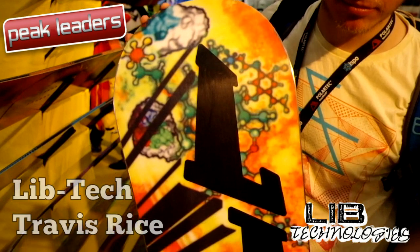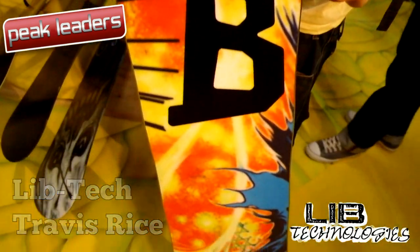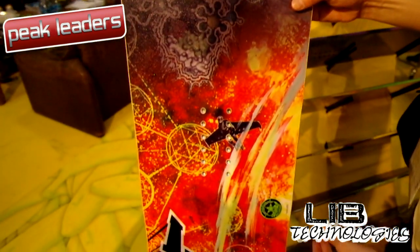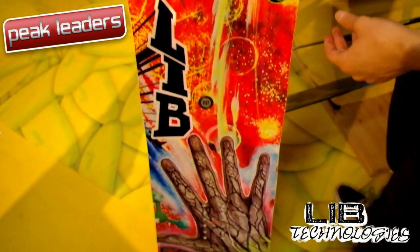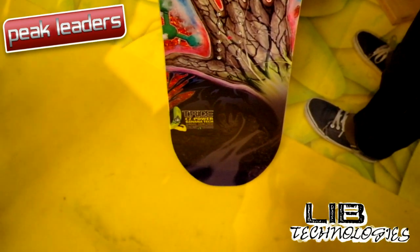The legendary LibTech Travis Rice now comes in four flavours: the standard Pro C2 BTX; the more powerful Horsepower version with damp and powerful basalt construction and glow-in-the-dark sidewalls; a Horsepower split with Karakoram clips and splitboard hole pattern; and the ridiculous Banana Hammock.